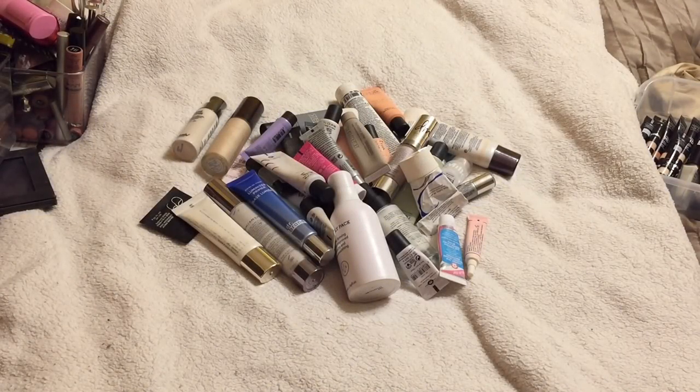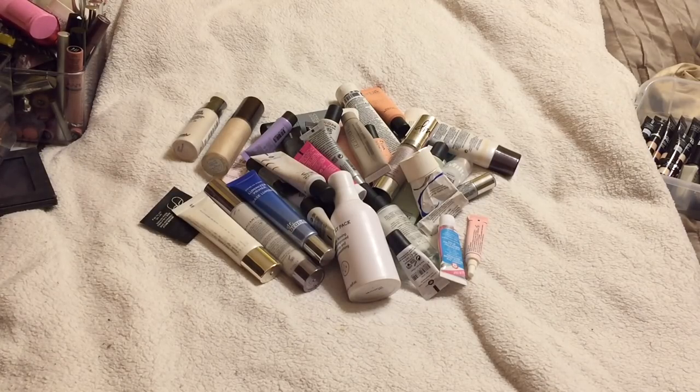Hey y'all, this is the first installment of Declutter Mode. It's still spring, so it's time to clean. My goal is to cut my primers in half. I made some rules: first get rid of anything bad, then get rid of open ones I don't like, and last get rid of duplicates. There's no way I'd get to a primer unless it's really good. Let's line these up and find out how many we have.